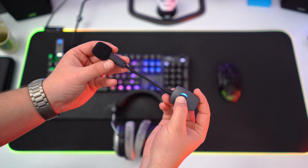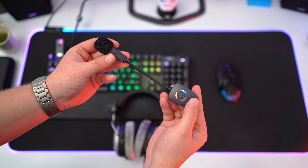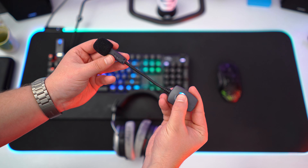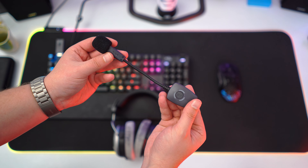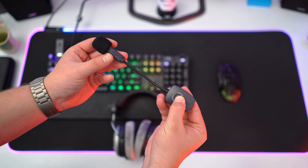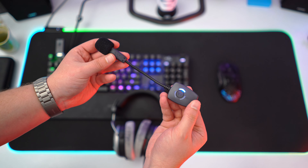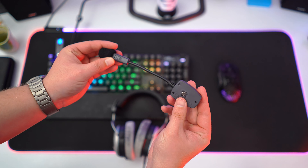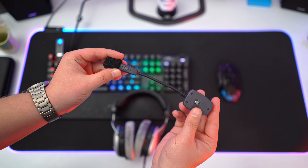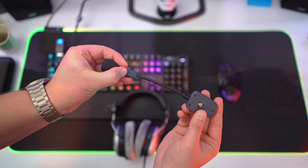Another great thing is that the controls on the ModMic Wireless are simple — you have only one button that you can press for muting the microphone, or press for two seconds to turn it off. The lighting indicators on the microphone are the same as on the receiver, and my receiver is connected to the passthrough of my keyboard, so I can easily see if I have muted the microphone, since it won't be easy to see the lighting on your ear.